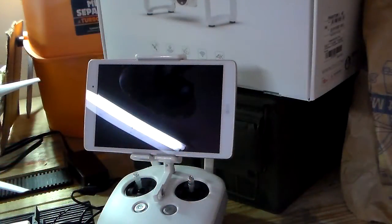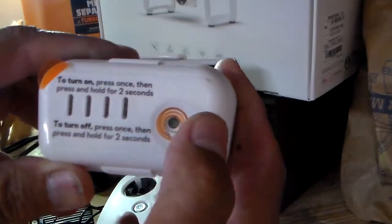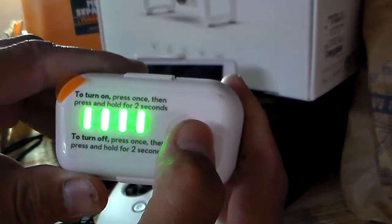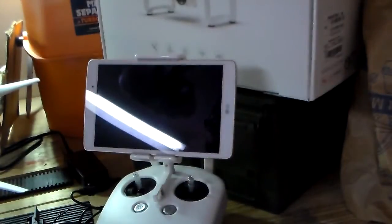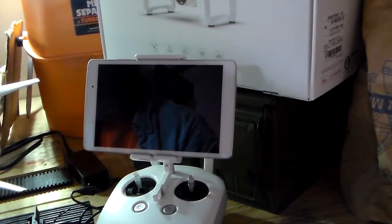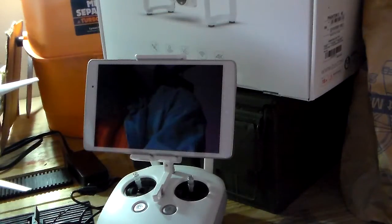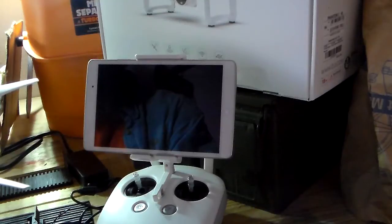So I'm back. The batteries are charged. Here's the battery — it's charged. I'm going to put it on the quadcopter. It only goes in one way.